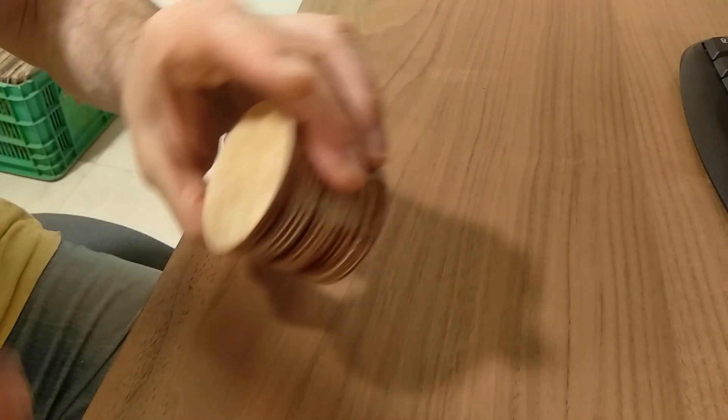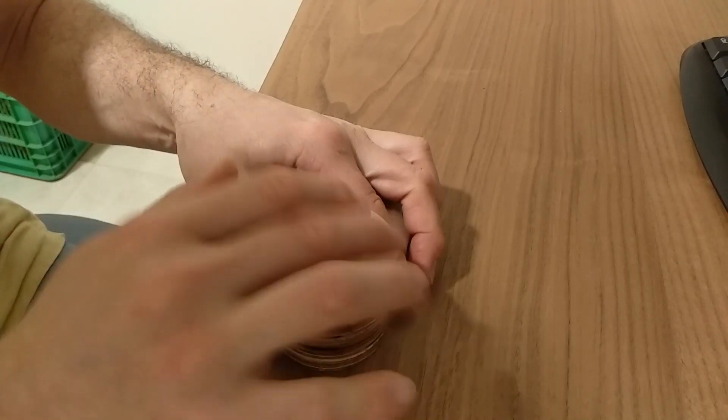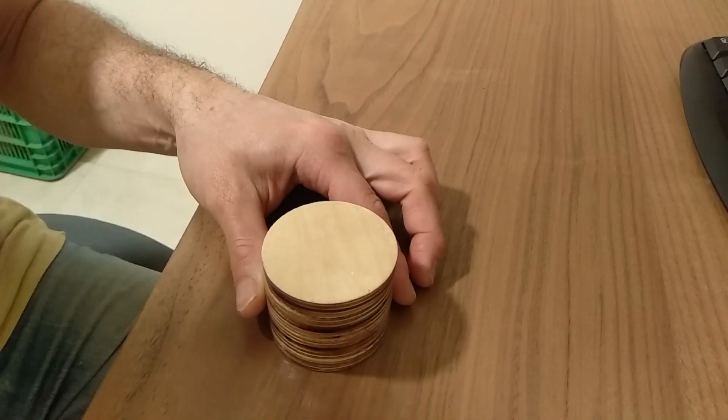Here's a better view of the knob, now on the top side of the table. I kept the same plywood aesthetics for the knob as for the triangles. You can see how it rotates and the button can be pushed.